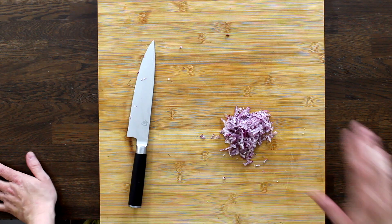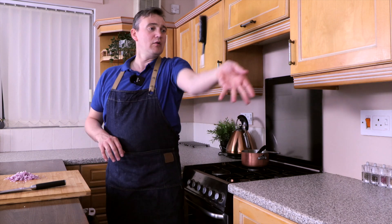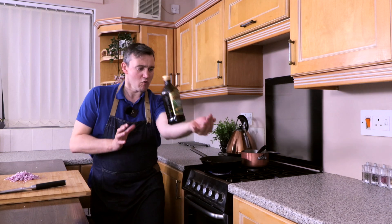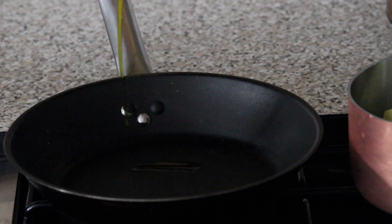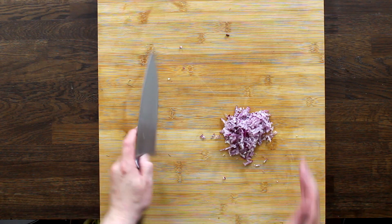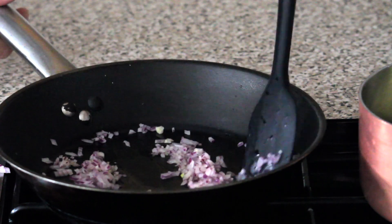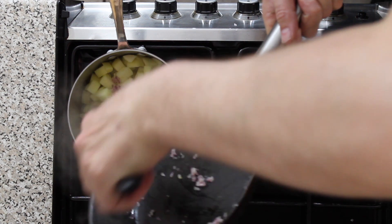Now that our onions are chopped up really small, we're going to gently sauté these off. We're going to take our lighter and light our stove, then take our saucepan and add a little bit of oil — not too much, just enough. Now we're going to take our onions and pop them in. Once your onions look nicely cooked, pop them into the saucepan with the apple.